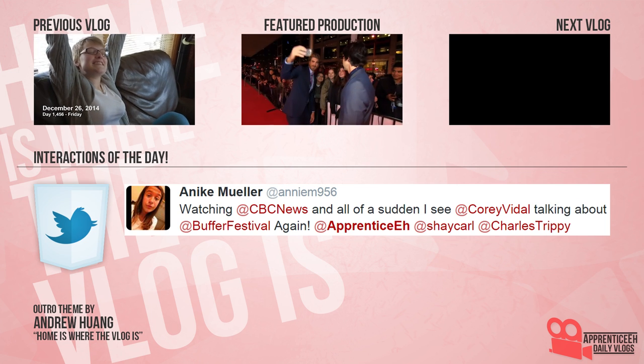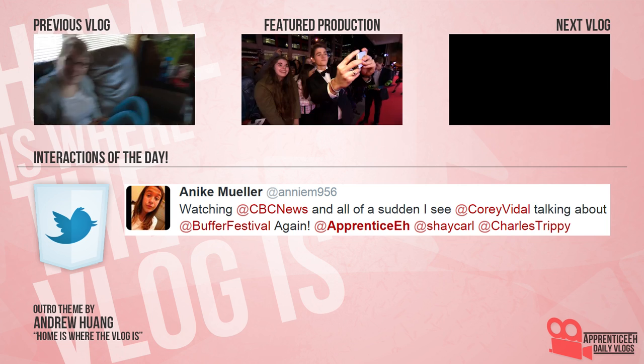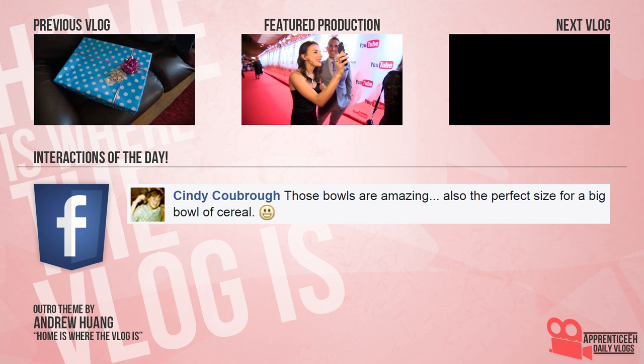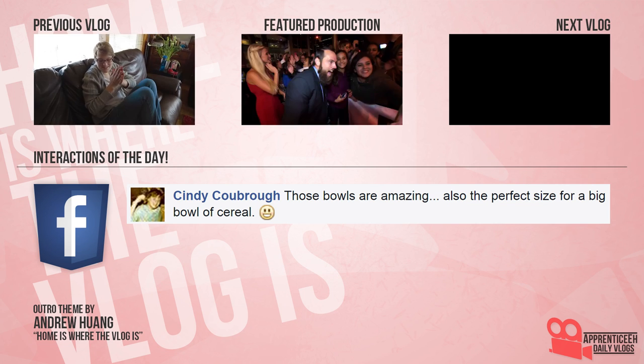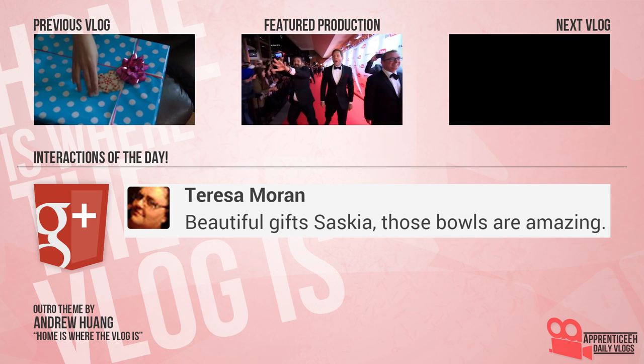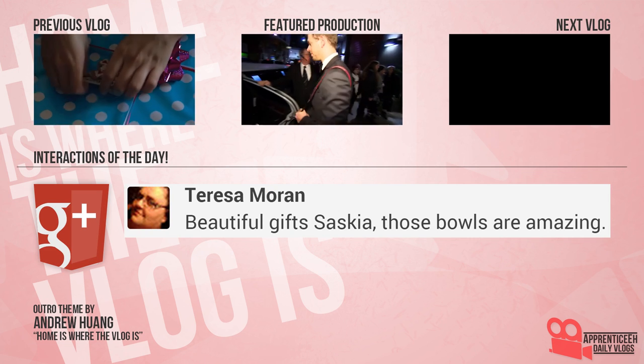Give me daily vlogs. I want them in my subscription box. I wonder who might drop by, even though sometimes it's Canada outside. So don't go away, we're here every day. It's not Apprentice A, it's Apprentice A. Home is where the fog is.